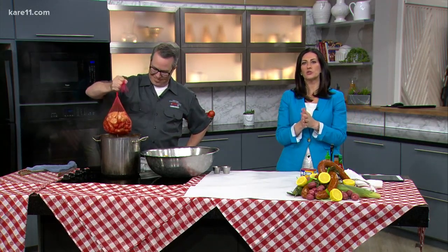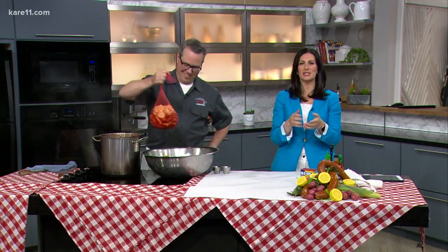Smack Shack is getting ready to host its CrayFest this weekend in the North Loop. The two-day party is all about the crayfish boil. We've got burgers, brats, and of course beer. And here to talk with me about how to shuck and eat crayfish is Josh Toma, chef and owner of Smack Shack.